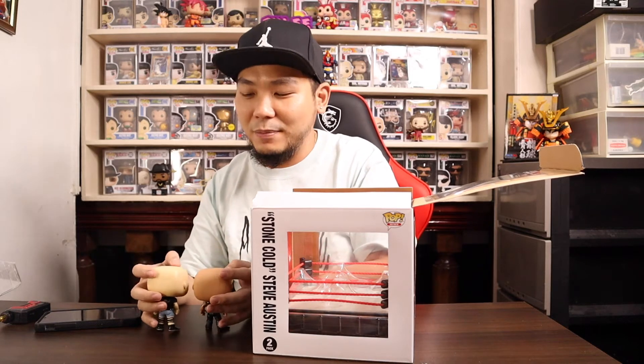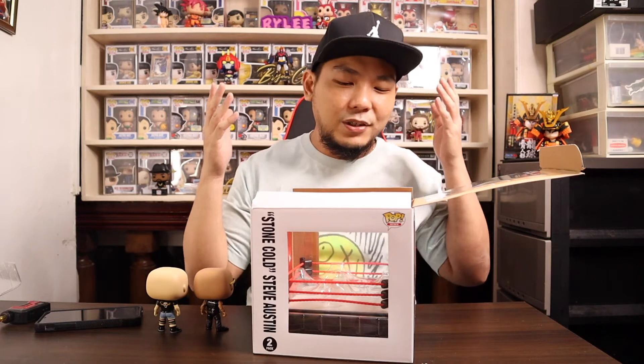This pop makes you want to collect WWE Funko Pops. It got me thinking about probably getting the OG Undertaker and some of the other wrestlers I really loved back then, and just playing around with them inside the ring.